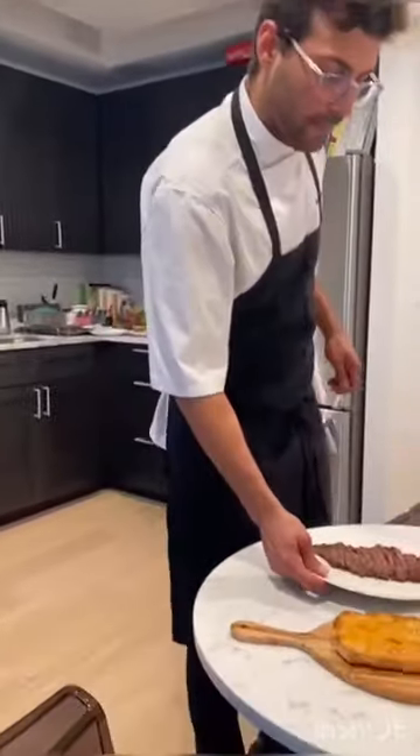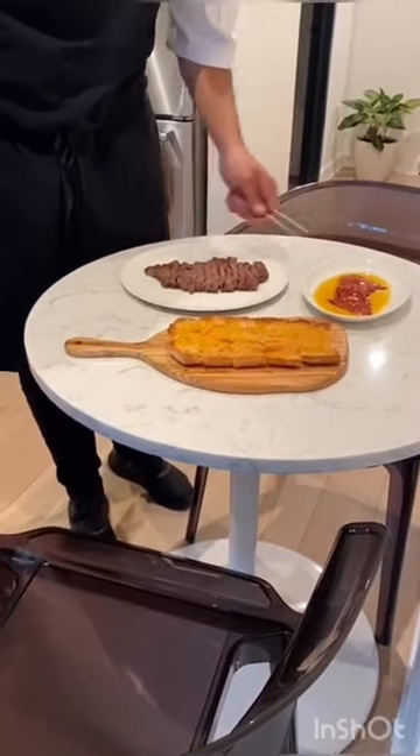And here you have the pluma iberica with two sides, pan con tomate and piquillo peppers, complete. Thank you. Enjoy.